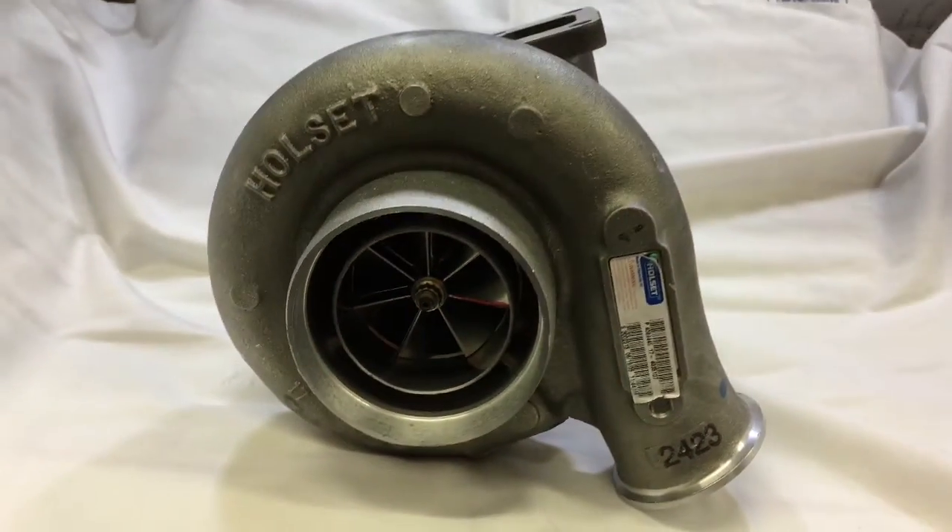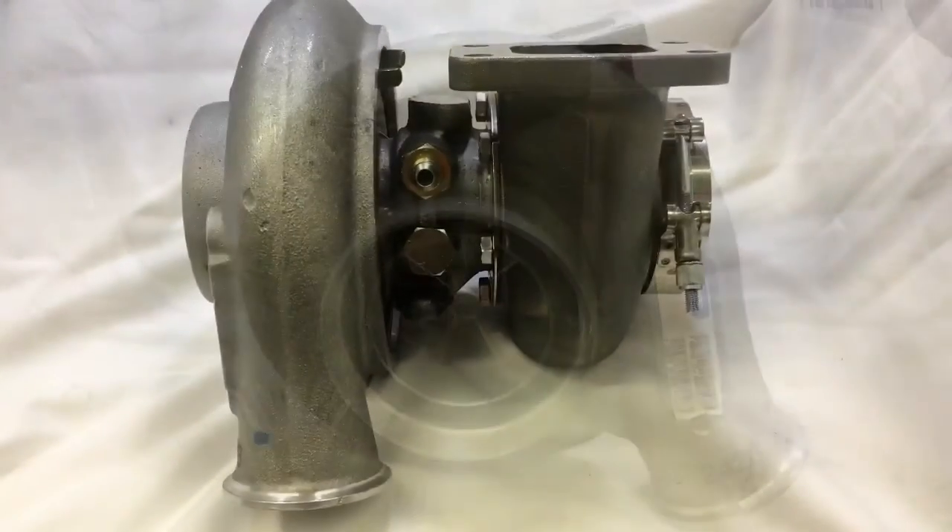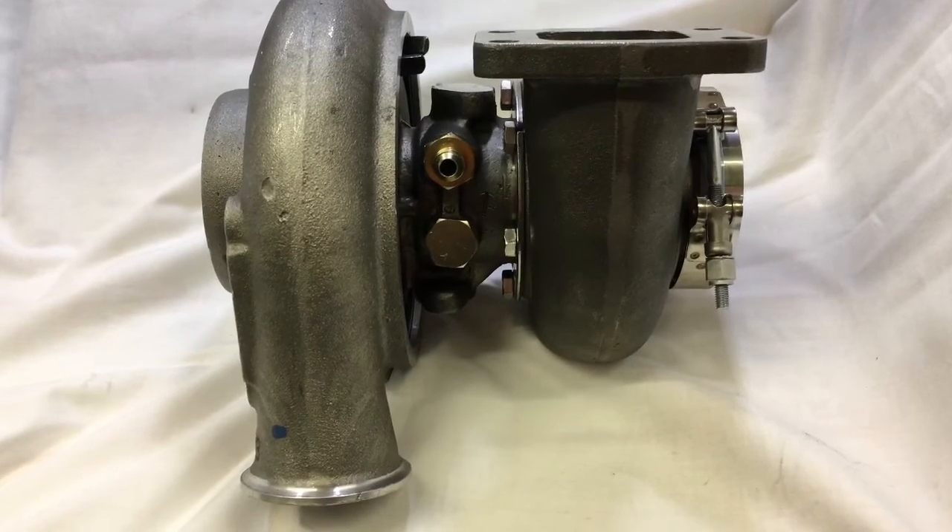The only difference in the HX40G is that it has a coolant option on the center section. Here you can see the coolant ports on the bearing housing.